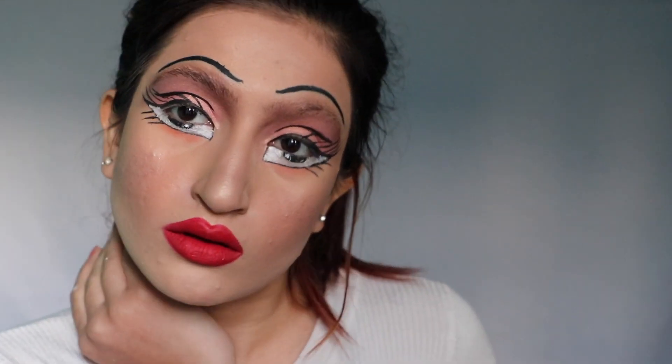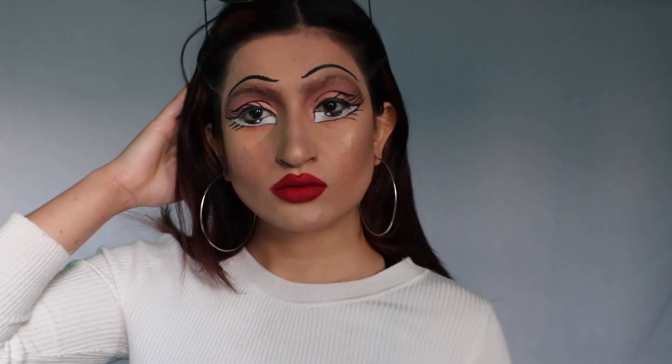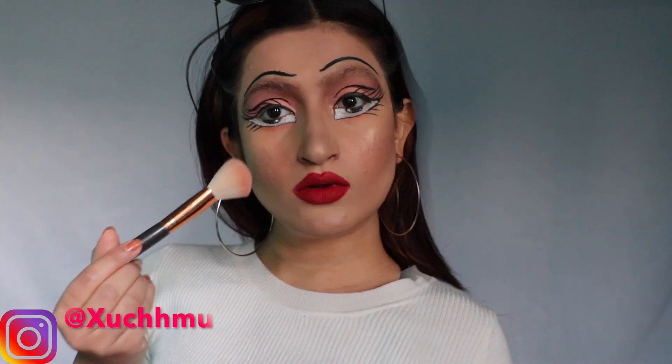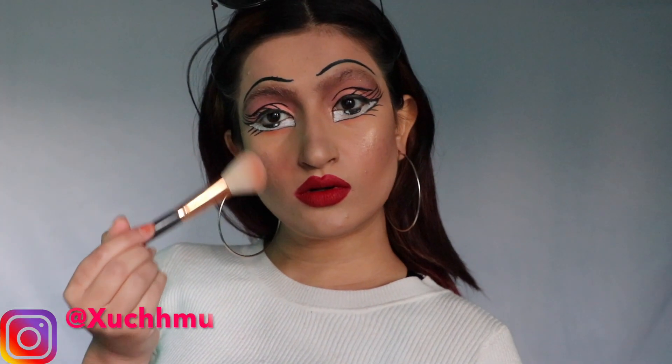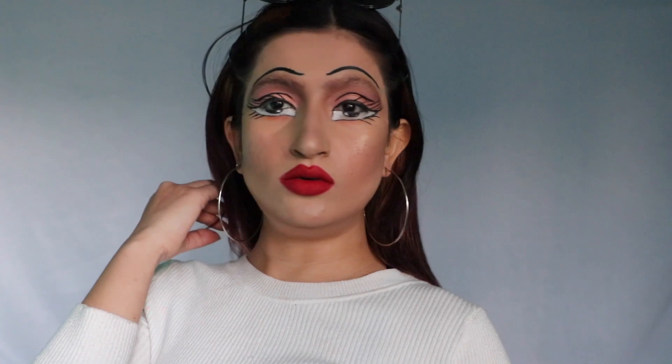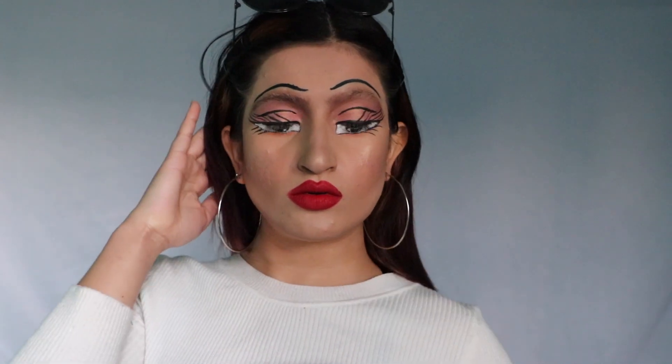Now the look is complete, I'm just gonna do my hair. The final look is this guys — I had so much fun filming this, I hope you enjoyed! If you like this video please like and comment, and if you love it please subscribe and join my small family. Stay beautiful, stay positive, and stay happy — see you in the next video, bye bye!